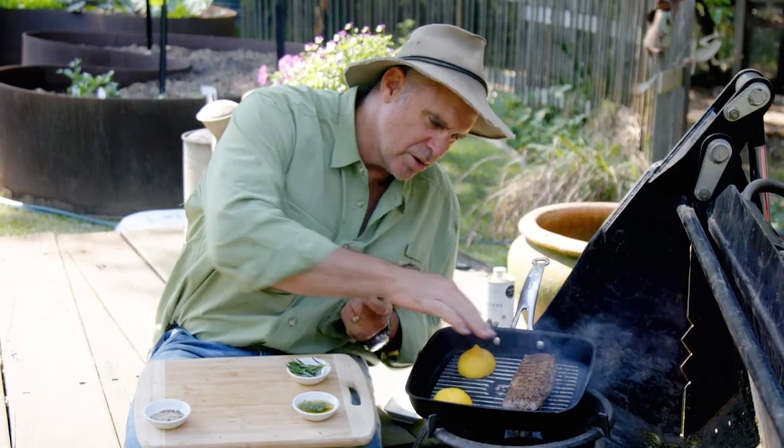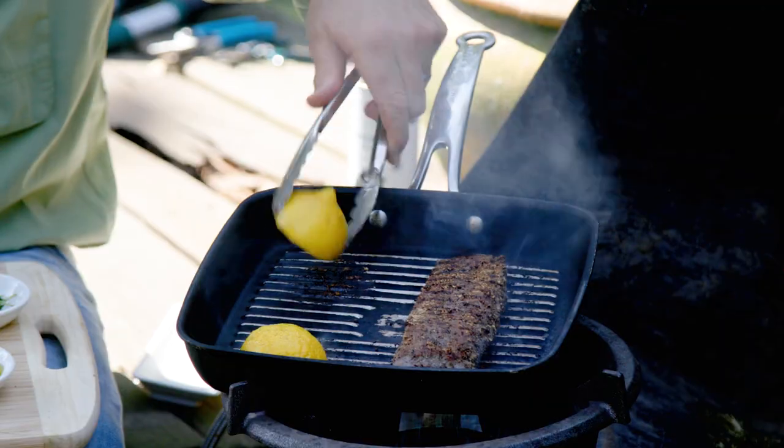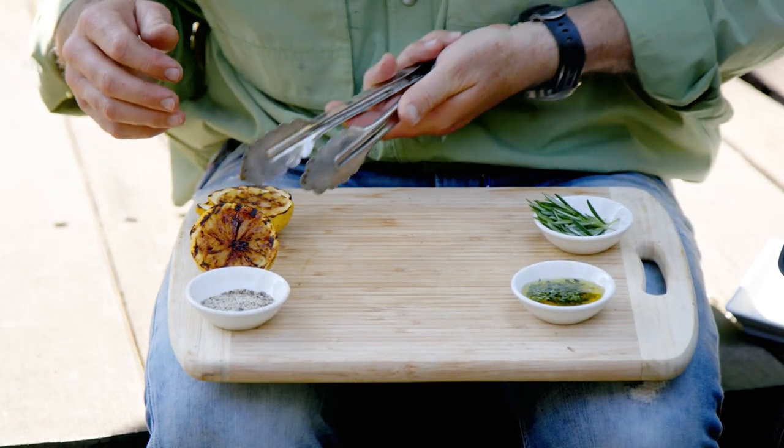Time for our lamb to get flipped, and that's what you're looking for — the salt getting that really nice crusty layer to the lamb. Take these off now, let them cool down before we serve.